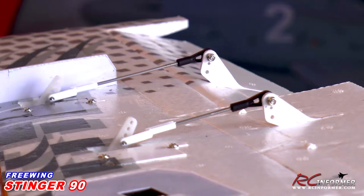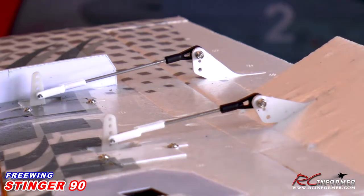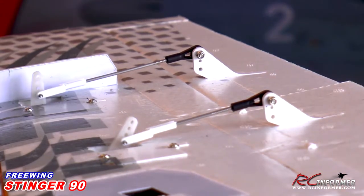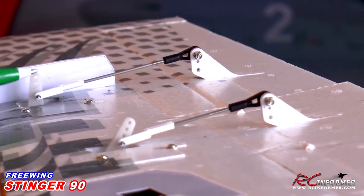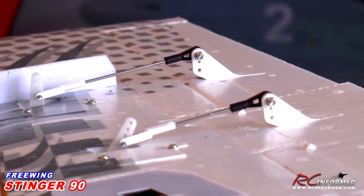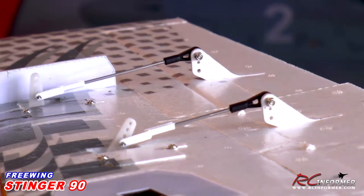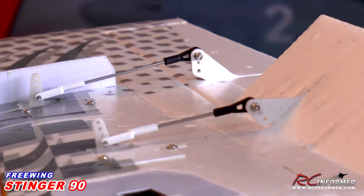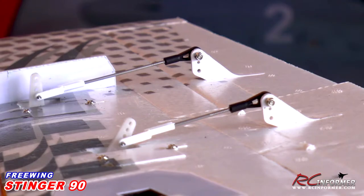One of the first things I adjusted on my airplane was the hole on the servo arm where the aileron, flap, and elevator rods connect. I moved them one hole in — they were all on the middle for the flap, middle for the aileron, middle for the elevator. I moved them in one hole, so they're not quite on the innermost hole but just one out from that.